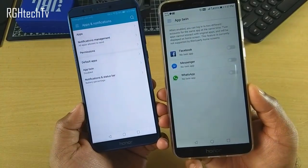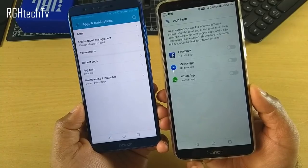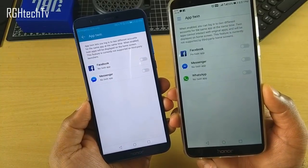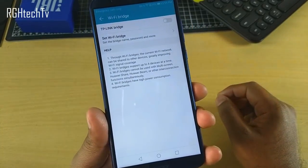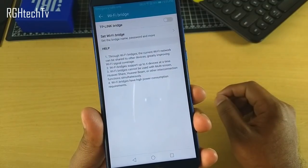There's a feature called app twin, synonymous with dual apps, which creates two instances of applications like WhatsApp or Facebook — though it's currently limited to a small set of apps. Using a feature called Wi-Fi bridge, you can connect up to four different devices and share internet with them, essentially converting the phone into a router.